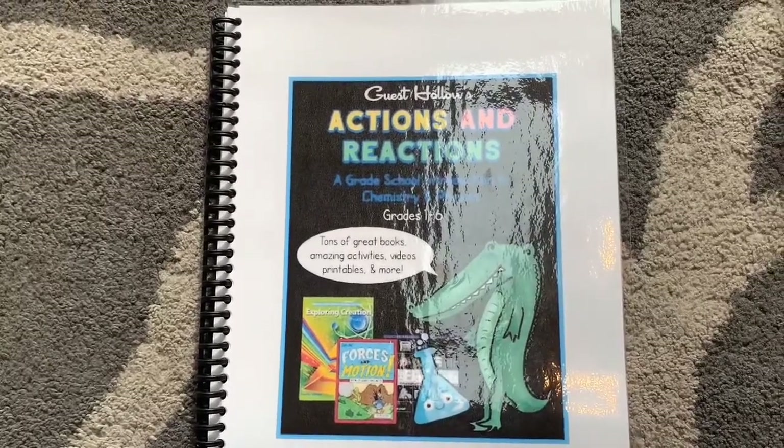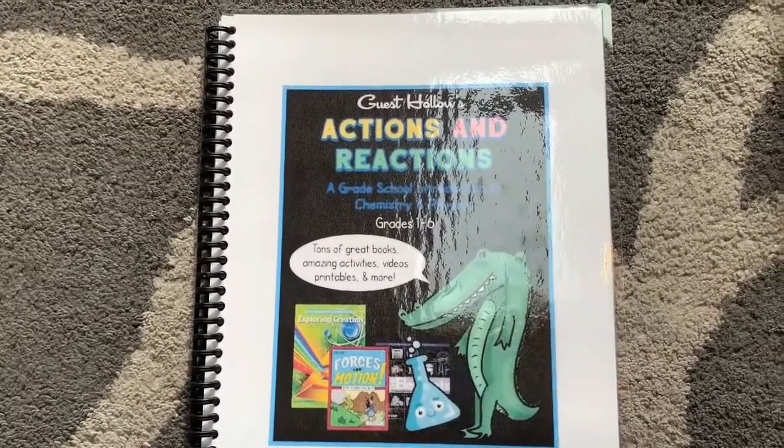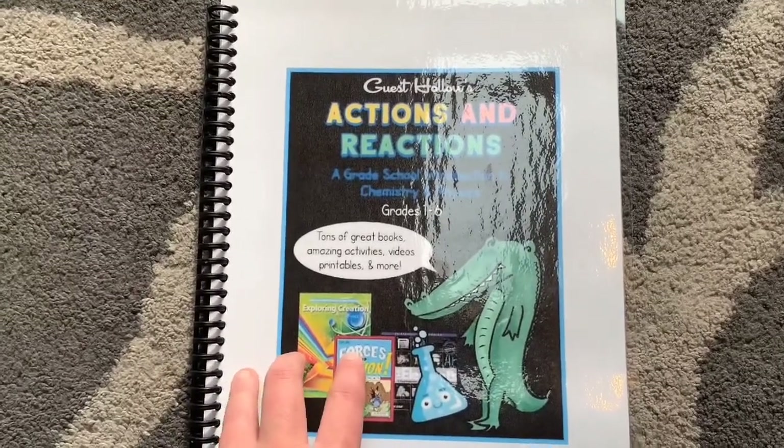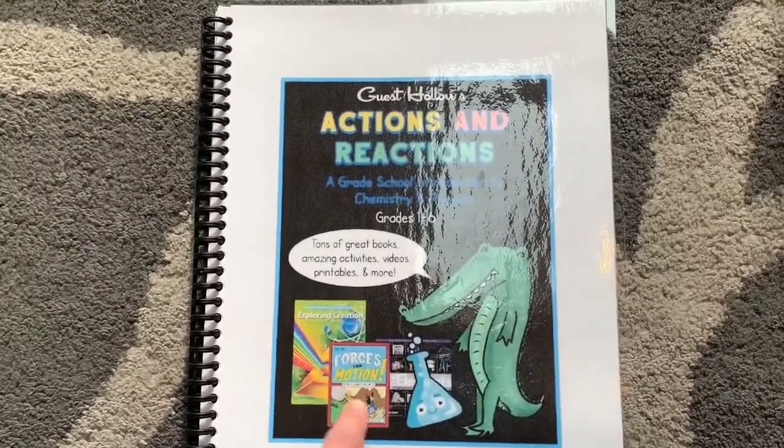I decided to review this because I have never actually seen anyone else not review it, but do a flip-through. I haven't seen any reviews, I haven't seen any flip-throughs.